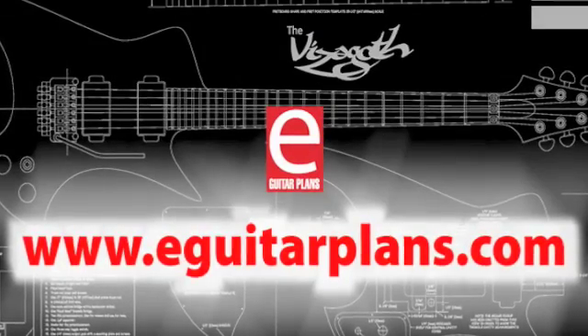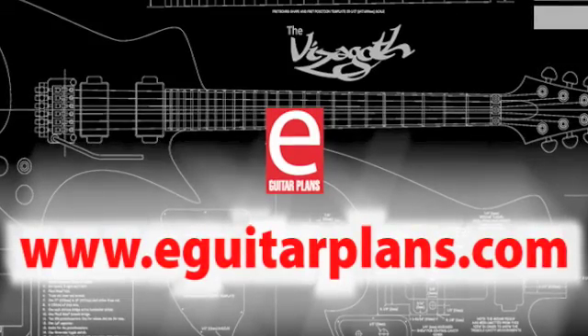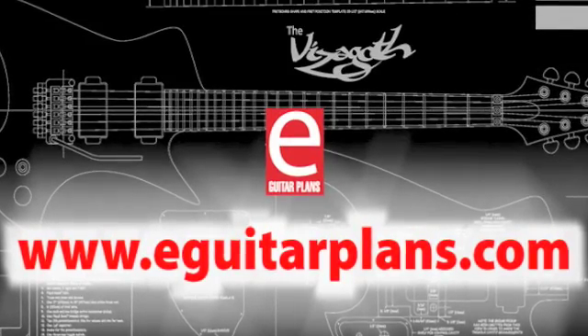Thanks for tuning in. For more information on building electric guitars, visit eGuitarPlans.com.